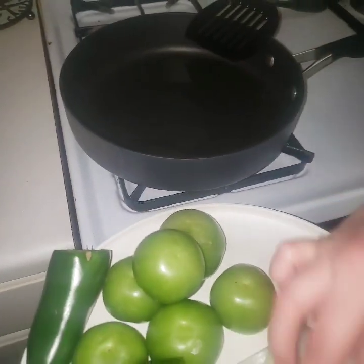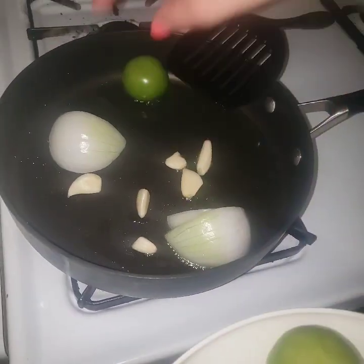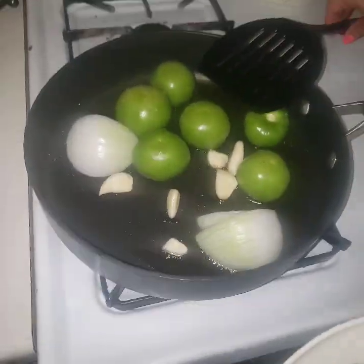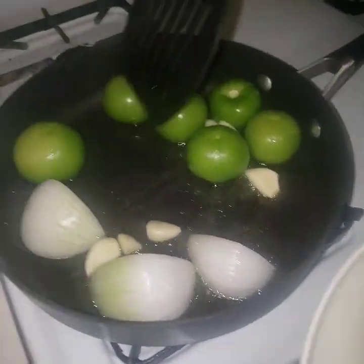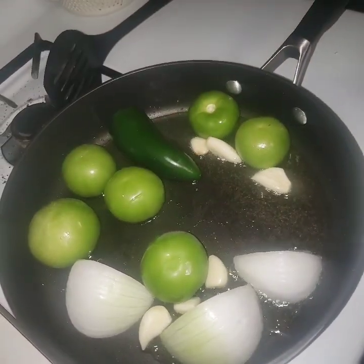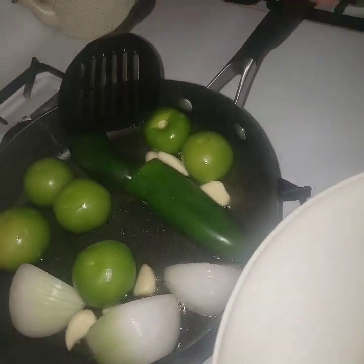Then we're going to add the onion. You do want it to stay there for a little while — the garlic as well — only a couple of minutes, maybe one or two, and then you remove them. The tomatillos as well: just when they're golden brown, you don't want them super burnt. Just turn them until they're a little golden brown. And we're going to add the cilantro towards the end so it can cook just a little bit.